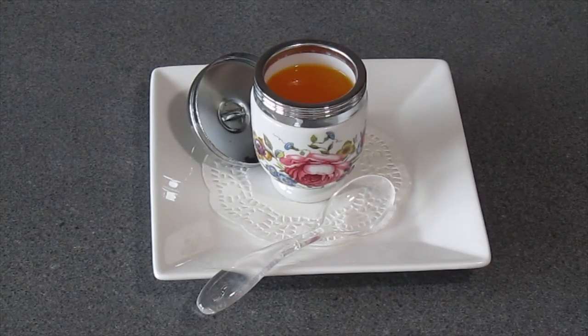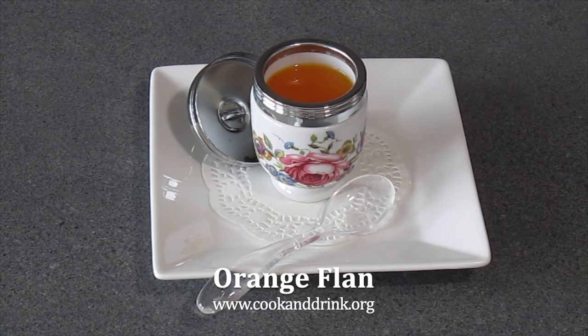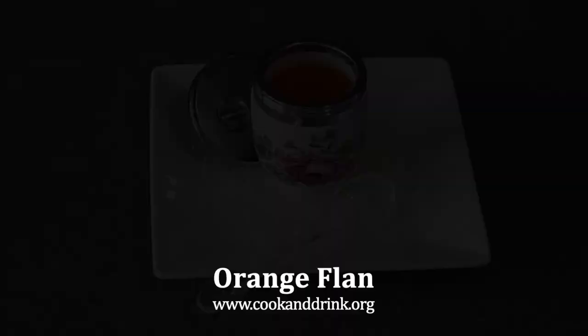We all want to surprise our guests, so please serve the coddler with the lid on top — then you'll see the happy faces of your guests. Please enjoy the flan with a glass of fleur de sel — a really great, powerful combination. For this recipe and many more, please visit our website at www.cookanddrink.org.